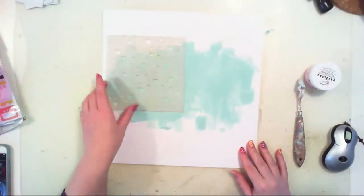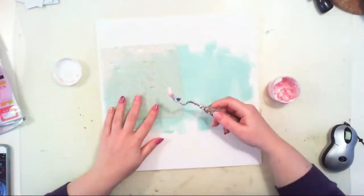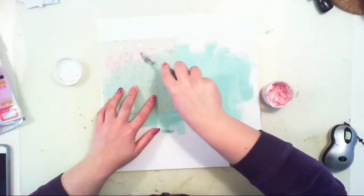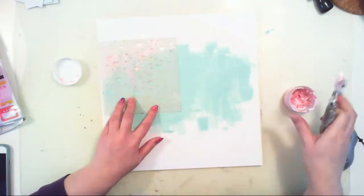Sorry for the extra hands — it's my daughter helping me scrapbook. She's sick, so she's bored and helps me with everything. Well, 'helps' is not exactly the right word I would use.